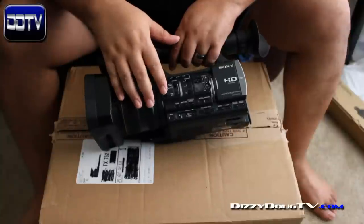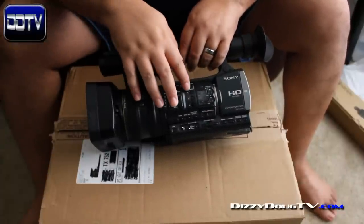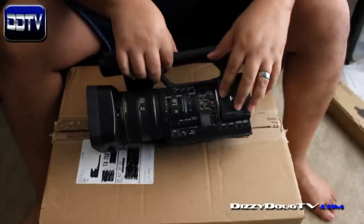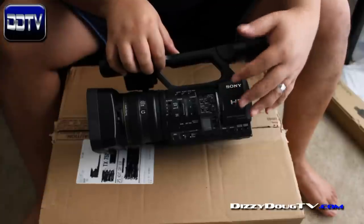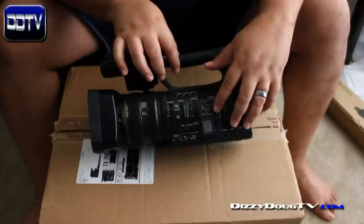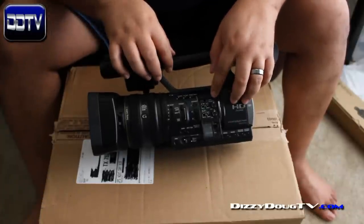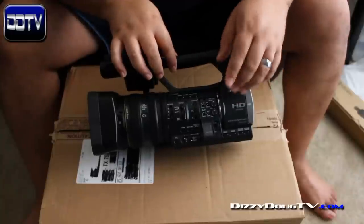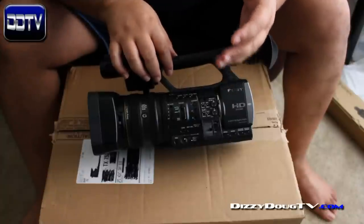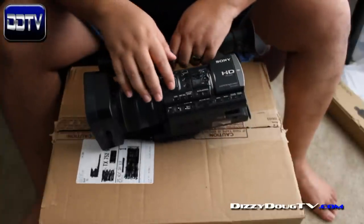I'm definitely looking forward to trying that out. We have some pre-programmed buttons as well as some that are programmable — once I go through the settings I'm able to customize these buttons for whatever I need. Here we have two completely independent controls for the audio gain. I have gain control over the first channel, second channel, as well as the built-in mic. I can set one to the built-in mic and one to the XLR connector, or set both to XLR and completely control the gain. It is awesome that it has XLR inputs and I can control the channels independently — that is huge.